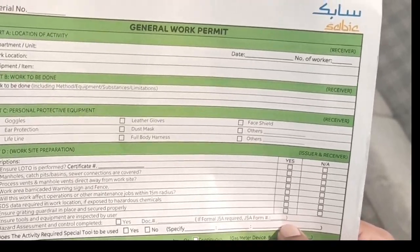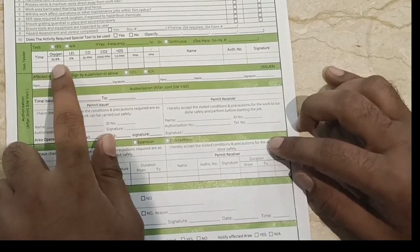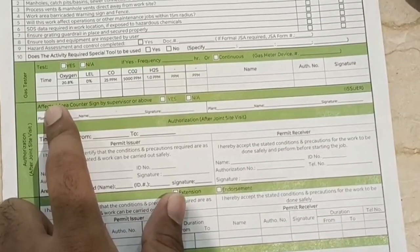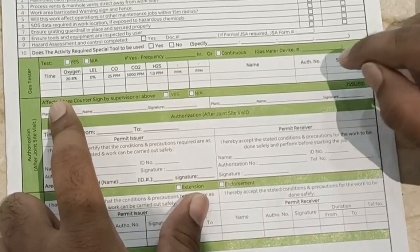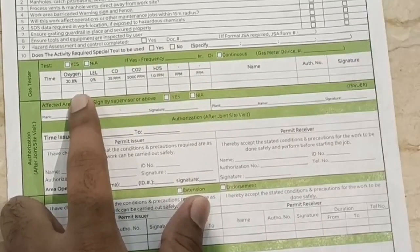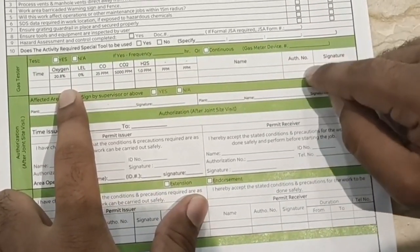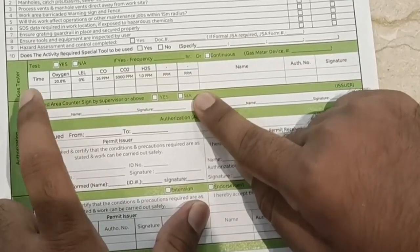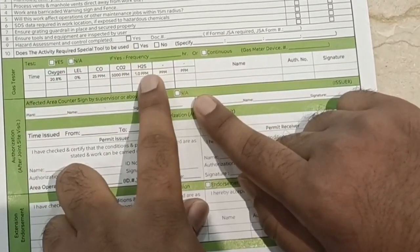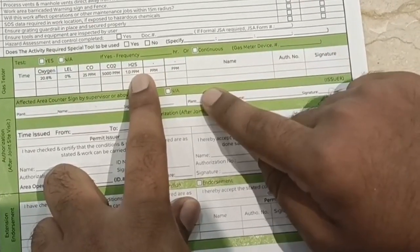Gas test: determine whether a gas test is required. If the work is inside an operational area where there is a chance of gas exposure, confirm whether a gas test is needed. Fill in the oxygen level, CO2, H2S readings, the authorization number, and the signature of the person who performed the gas test.